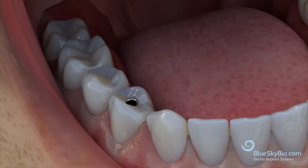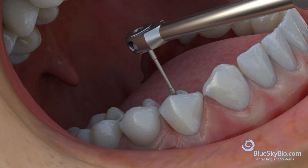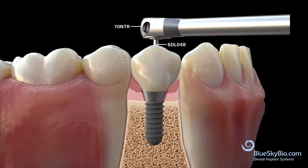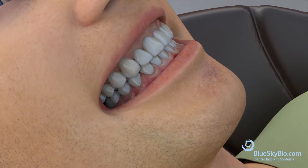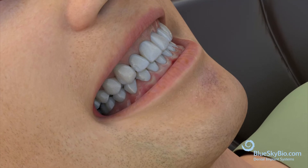Place the crown into the mouth. Use the SDL 048 with the torque wrench and torque at 20 Nm. Check the static and functional occlusion. Achieving protected occlusion is ideal so the only functional contacts are when the patient is clenching.